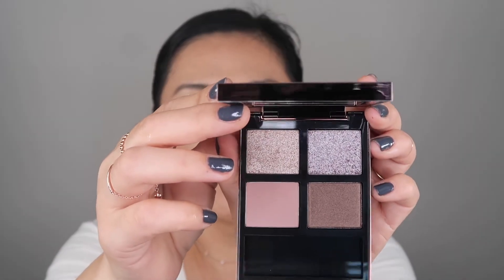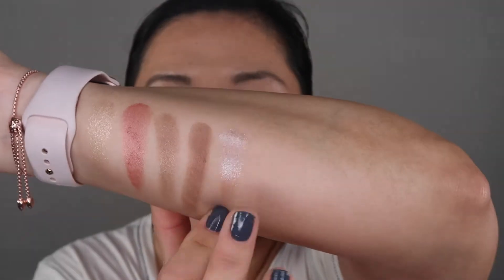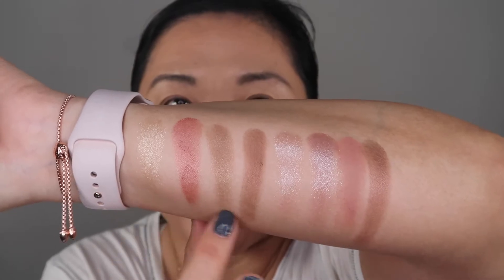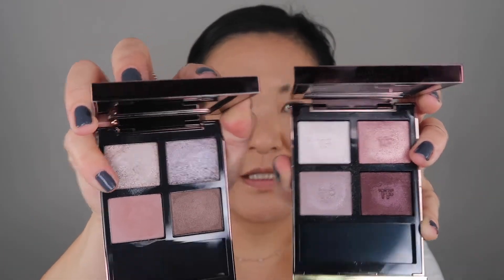Of course it comes with the brushes — let me pull those off. This is what the Visionaire looks like — isn't that gorgeous? I do have the Virgin Orchid one, but that looks different than this one. So this one is Meteoric and this one is Visionaire. Let me show you the other palettes I have: the Virgin Orchid, the Iris Bronze, and Body Heat.